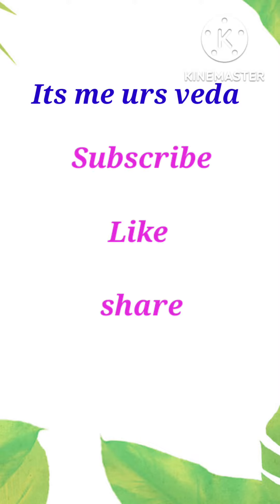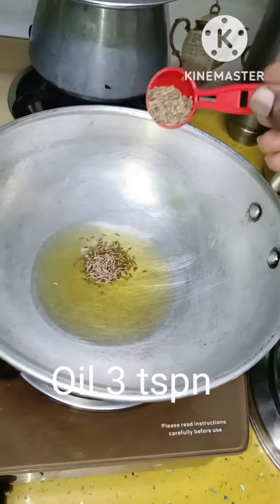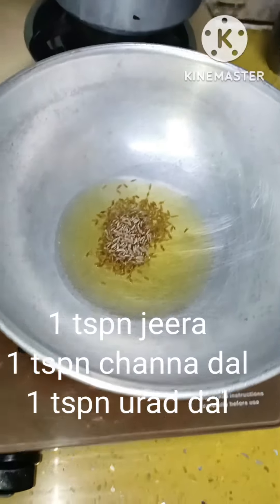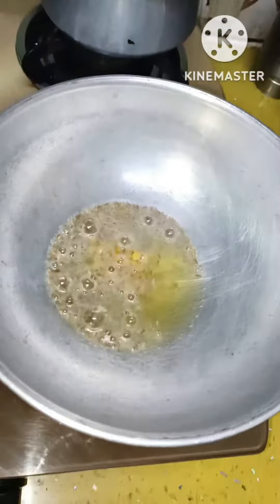Hello friends, I am Yosveda. Welcome back to my channel. Please subscribe, like and share — if you are watching my channel for the first time, do subscribe. Today I am making red rice with tomato chutney, and I will share the health benefits of tomato chutney along the way.